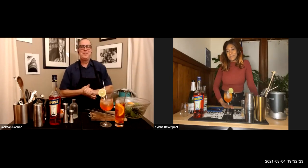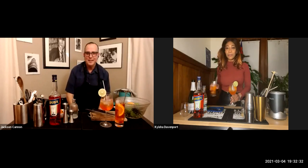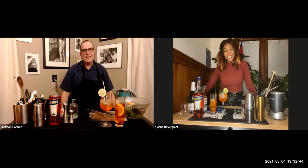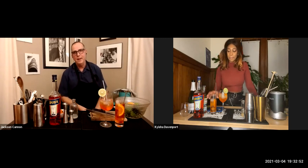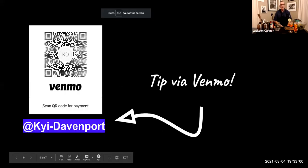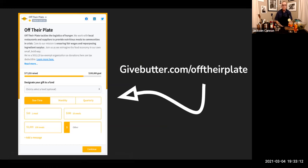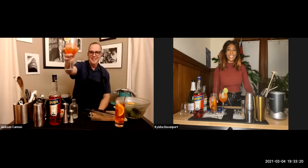Thank you so much for spending some time with us making spritzes, Kaisha. Same here, Jackson — this is dope. You can find Boston Cocktail Club on YouTube where we'll live forever. Please join us again Thursdays at 7 p.m. — next week's guest is Patty Hernandez from Stillwater and we'll be making drinks with Irish whiskey. Follow the link from our signup page to Gordon's Wine and Spirits to pick up the Irish Whiskey Cocktail Kit, supporting Off Their Plate. Thanks so much. Cheers!